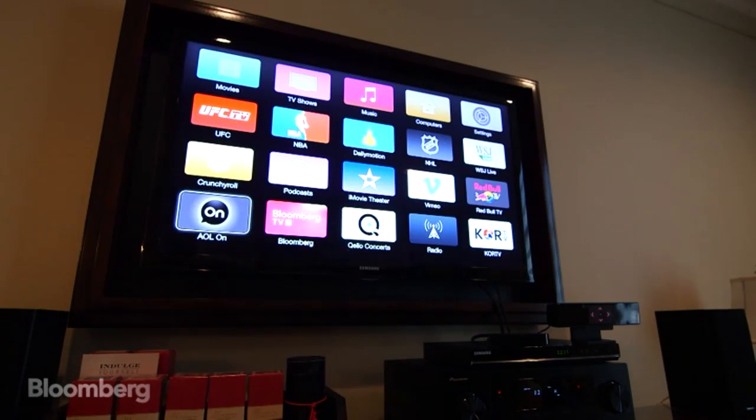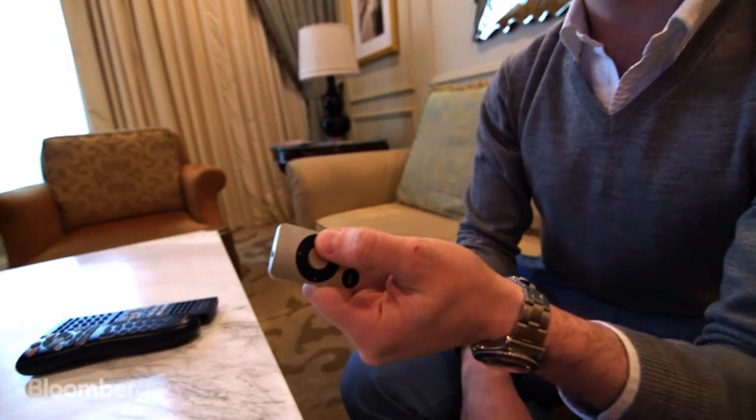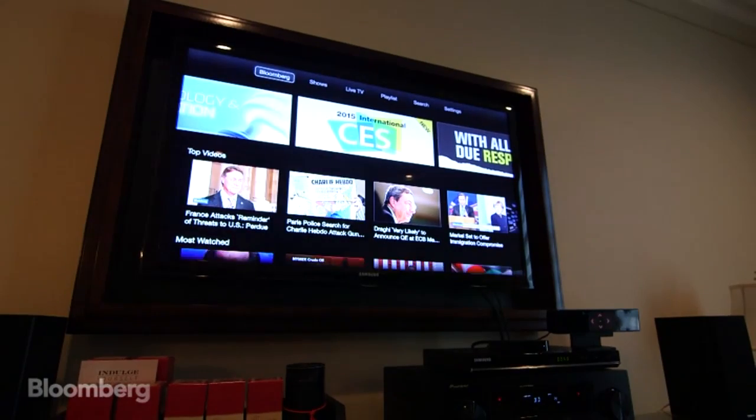Anybody who's used an Apple TV or Roku device knows how difficult it is to scroll through those menus with the fiddly little remotes, or even worse, your TV's remote. But this makes it almost fun.